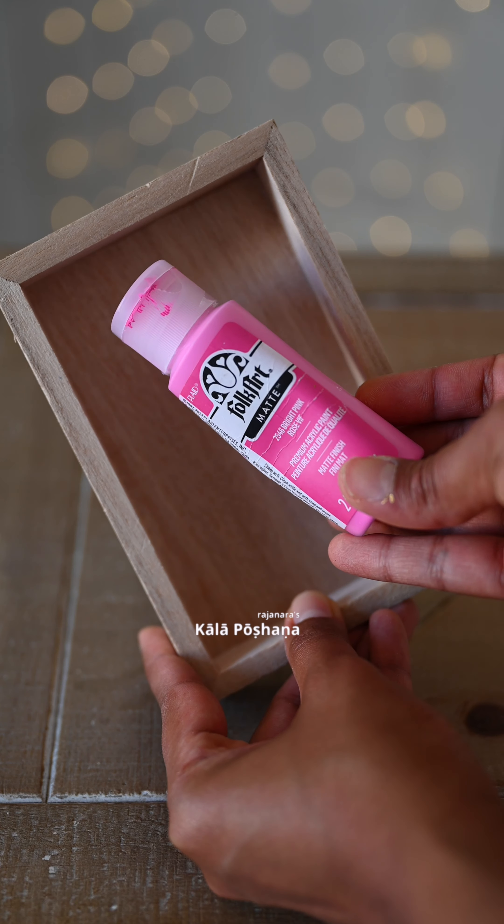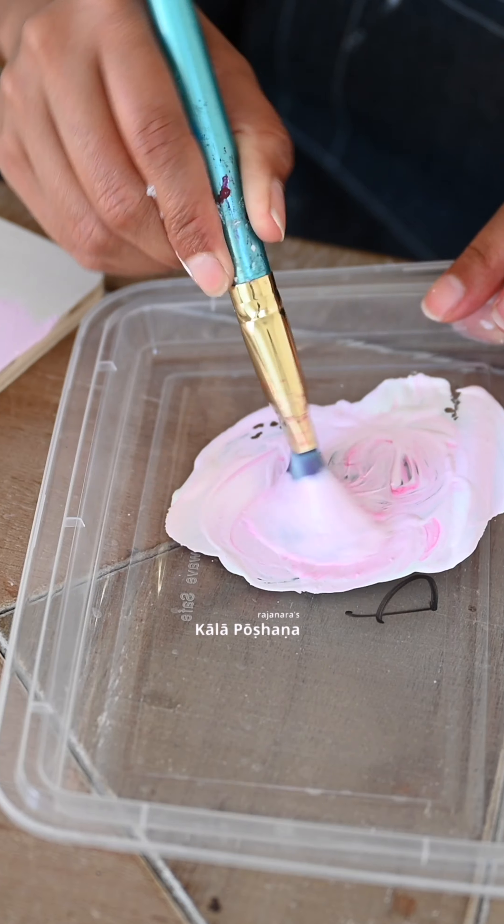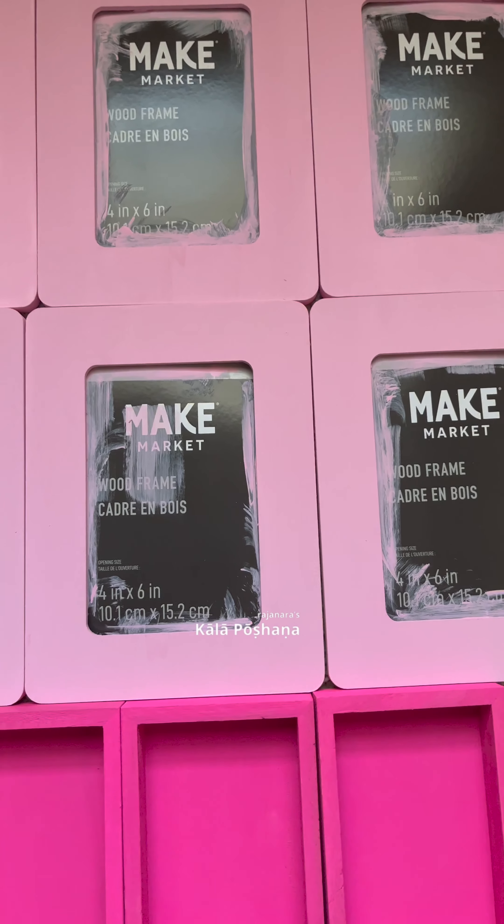I got these 4x6 inch photo frames and 5x4 inch shadow boxes from Michael's. I removed the backside of the hangers and the rope with the help of a knife.